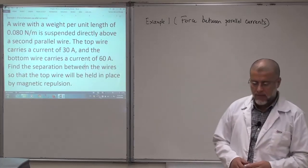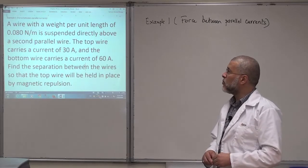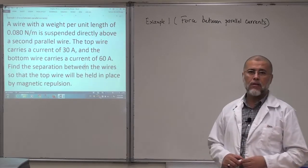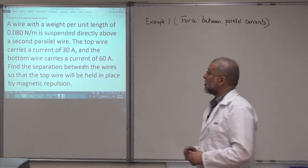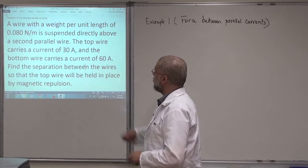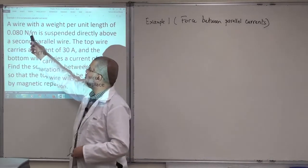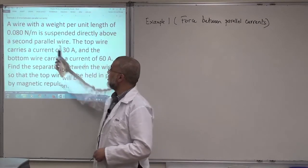Bismillah ar-Rahman ar-Rahim. My son, we are going to practice now problems related to a force between parallel currents. The problem here says: a wire with a weight per unit length of 0.08 Newton per meter is suspended directly above a second parallel wire.